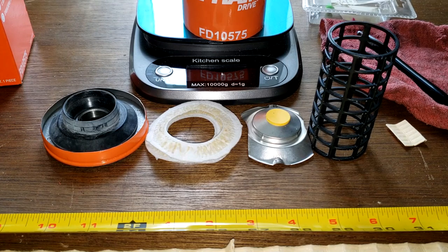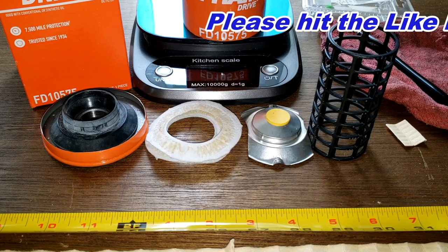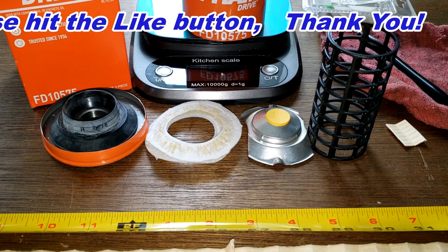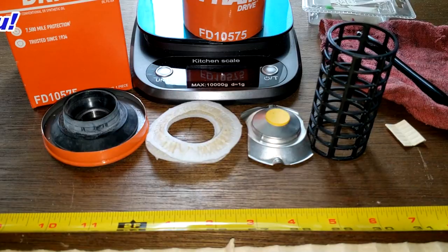I wish I had the Supertech version of this filter to compare it to. I don't have much more to say about this filter — what do you guys think? Please leave your comments down below. Don't forget Oil Filter Friday — I open up a new automotive oil filter every Friday on this YouTube channel. If you like this video, please hit that like button. Thanks for watching and take care.